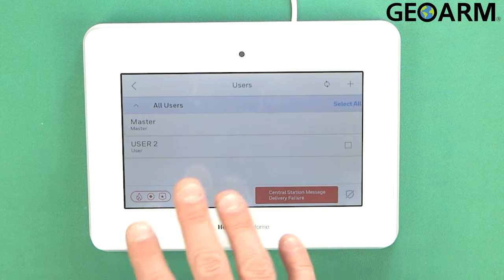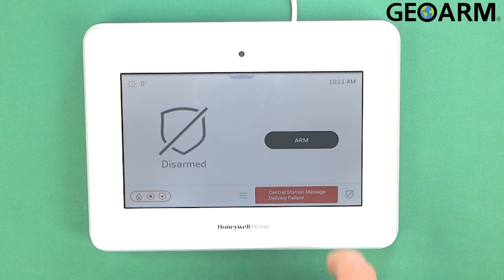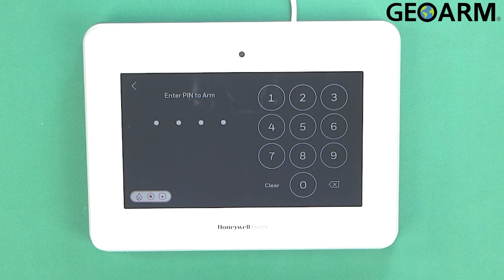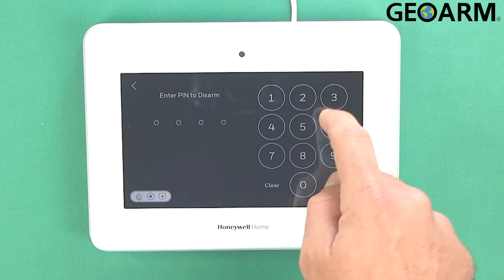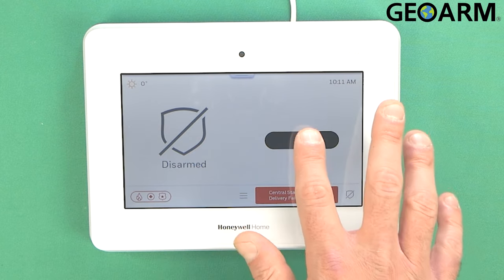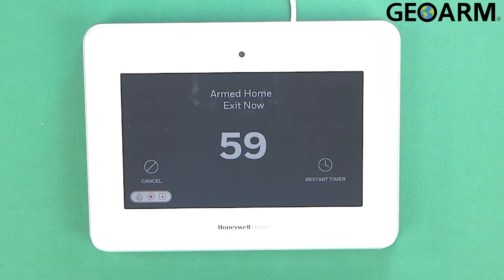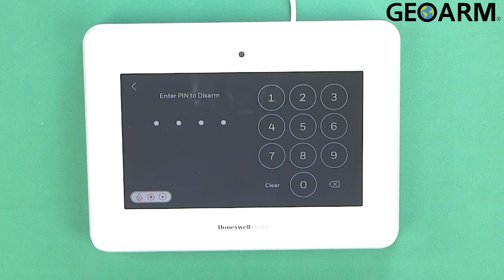So now I have added a user and I've also updated my master code. We'll go back to the main screen and verify that this works. We'll try the master code first — Arm Away, 5-6-7-8. Okay, there's our arm. We'll go ahead and disarm it using the 5-6-7-8 code — it is disarmed. Now we'll try our secondary code: Arm Stay, then enter 4-3-2-1. And there's our arming. We'll go ahead and disarm it to verify that it works — and there it is.